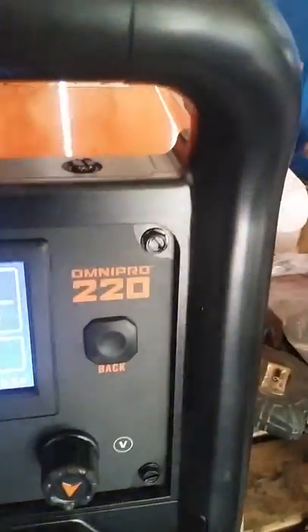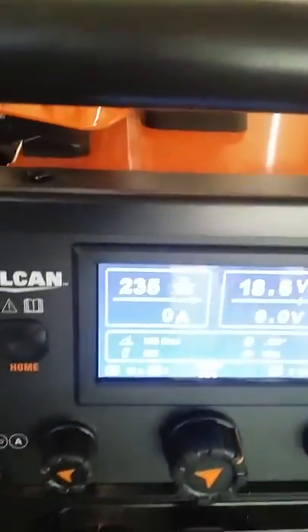Hello YouTube. You can see I got the Vulcan 220 wire welder. It's MIG, TIG, and STICK.